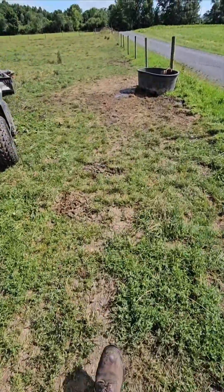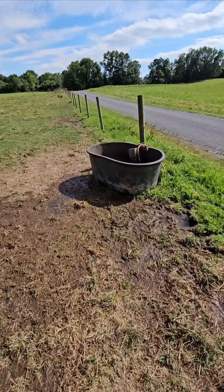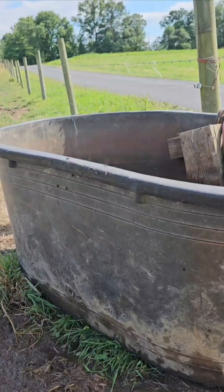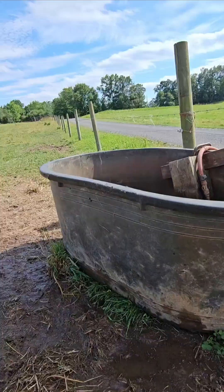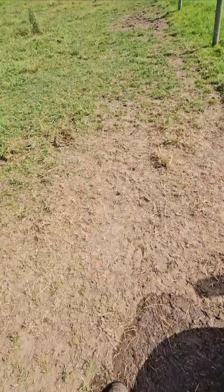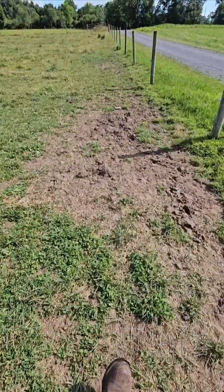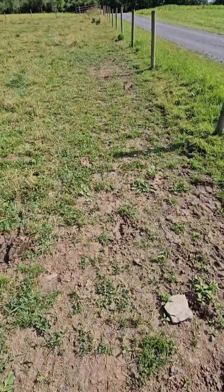There are some flies here that you can see — they're attracted to not only the color but the coolness of the water trough. Now I take a few steps in this direction where there's grass, less exposed dirt.